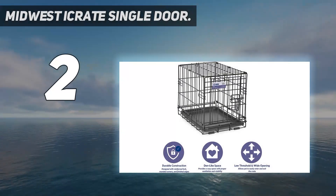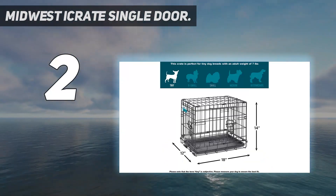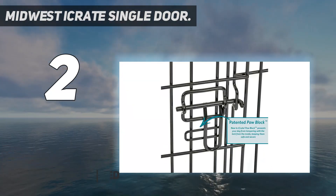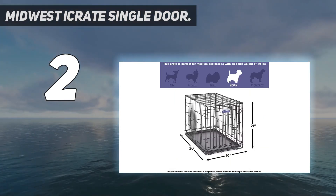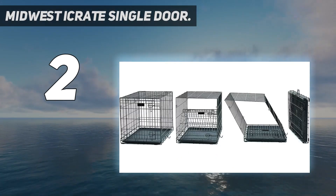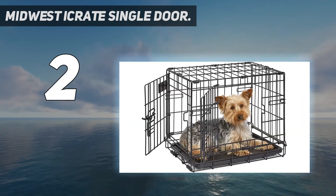Number 2 on my list. Midwest Eye Crate Single Door. This dog crate does a great job of providing all the features you could want from a dog crate, but it does it at a price that is a little less than the rest. It provides double door and single door options. The double door option provides one at the narrow end of the crate and one on the side. But if you only need a single door dog crate you can get one at a lower price that is hard to beat.